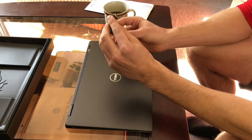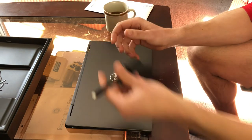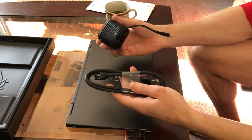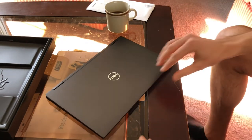Before we open this up, we also have a micro USB to normal USB 3 converter, which is really useful, and obviously a charger. Let's power this baby on.